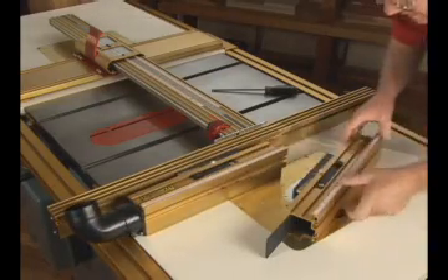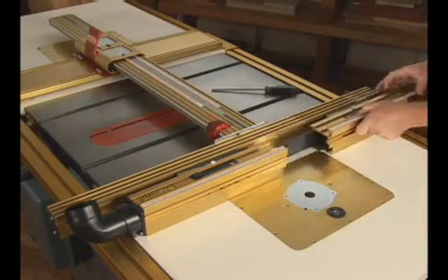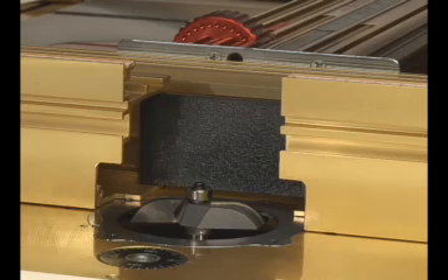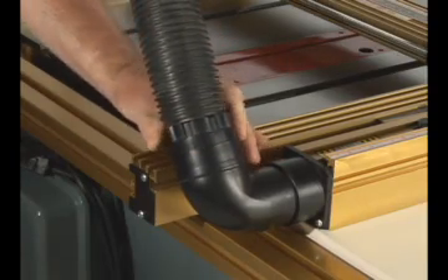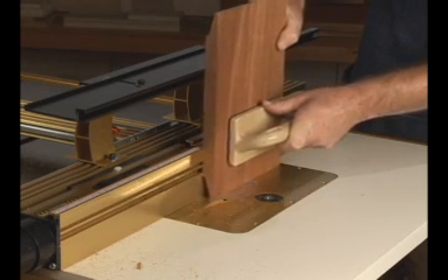Convert from table saw to routing functions in seconds with the Wonder Fence from the industry leader in router table fence system technology. With in-feed and out-feed fence offset capability, gap adjustment to accommodate cutters up to 4 inches in diameter, and integrated through-the-fence dust collection, the high-rise fence cap makes handling larger material safe and easy.